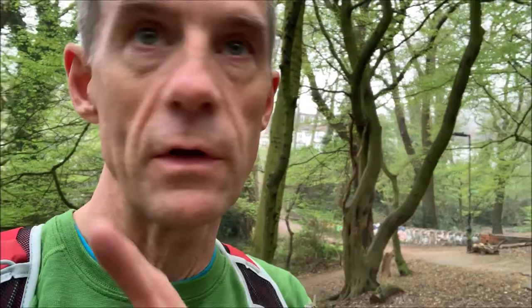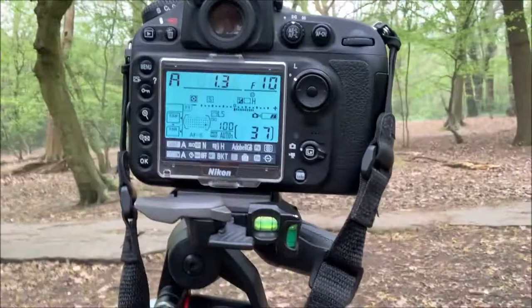Different angle now. I'm using the same staircase steps in the woods but from a further distance, so I'm on about 180mm. The exposure compensation is 1.7. There we go — 1.3 of a second now.